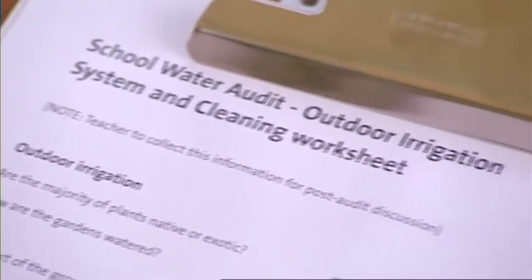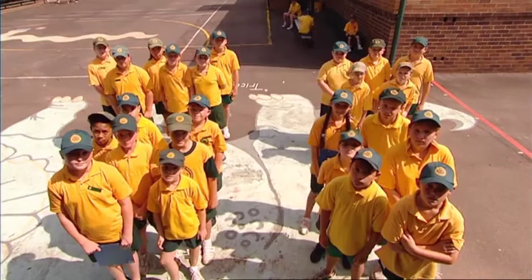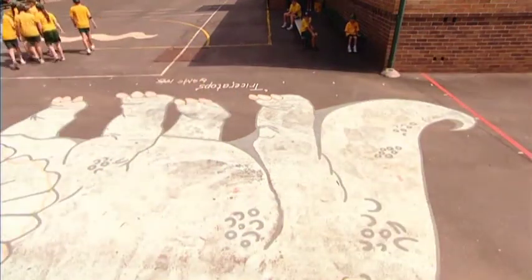You'll also need to nominate someone to write down all the info from the audit, and someone to report your findings back to the class. Once you've got all the gear together, you'll break into small supervised groups so each group can go to a different location in the school. Then let's go and save water!